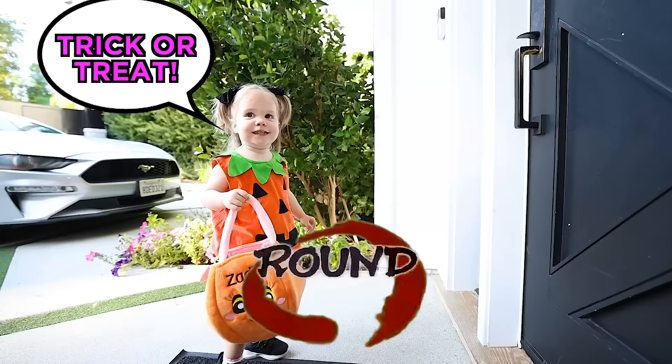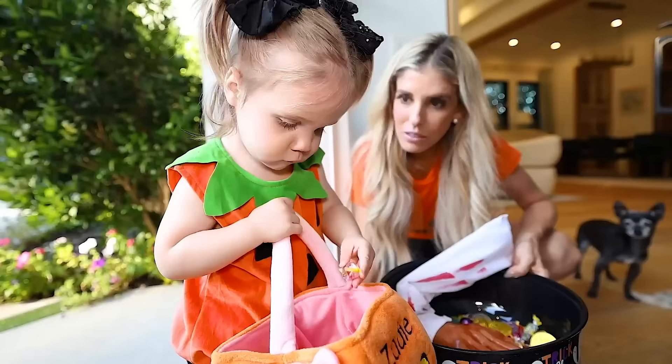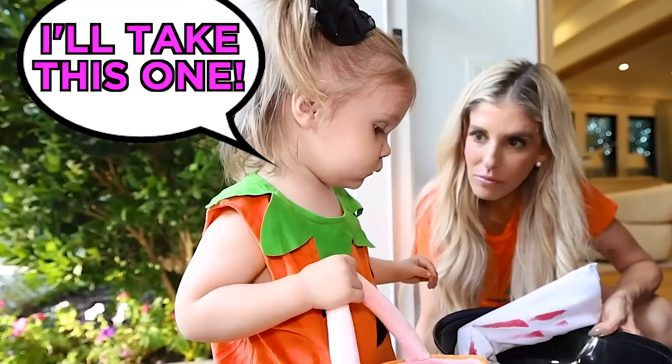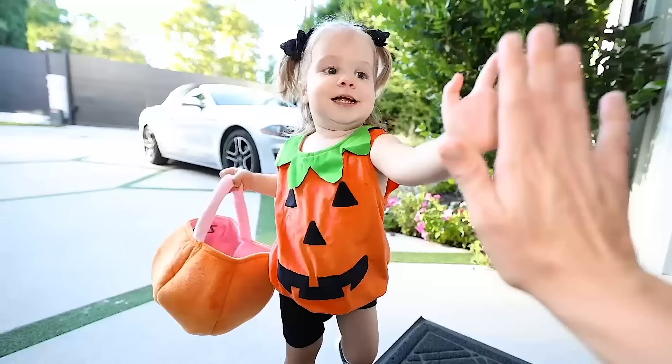How many times are we doing this? One more. Hello, I think we're closed. Trick-or-treat. She's just taking them now — she's learned the secret. Bye, Zadie. Say thank you. Thank you. You did it! High-five! Oh, she's doing it again. Zadie!